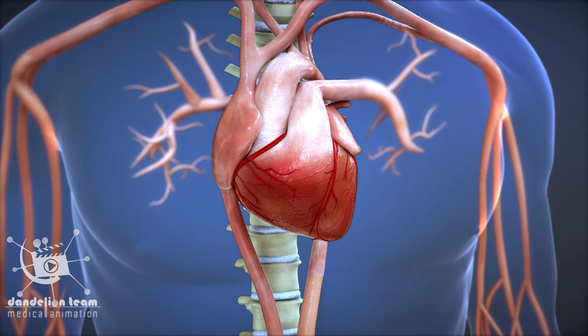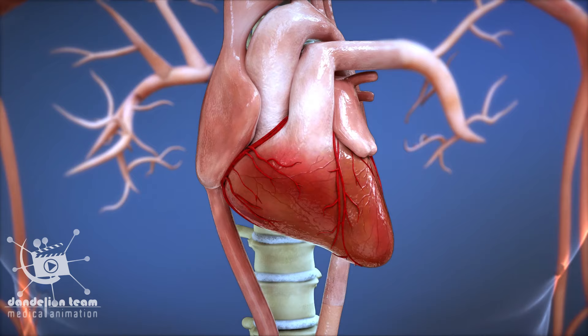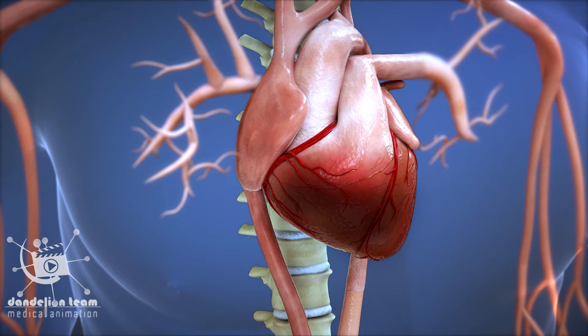Like all other tissues in the body, the heart muscle needs oxygen-rich blood to function. Also, oxygen-depleted blood must be carried away. Coronary arteries supply blood to the heart muscle and play a vital role in keeping your heart healthy. Any coronary artery disorder or disease can have serious implications by reducing the flow of oxygen and nutrients to the heart muscle.